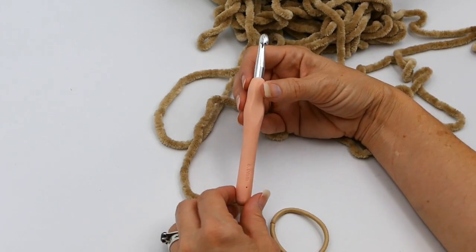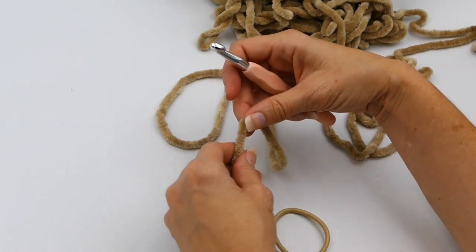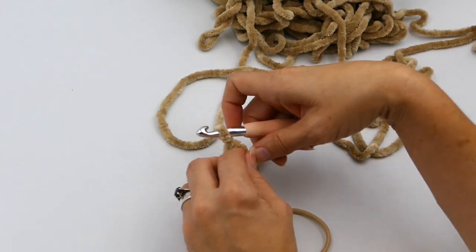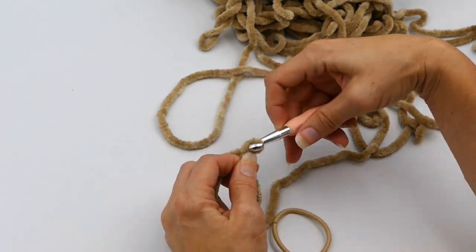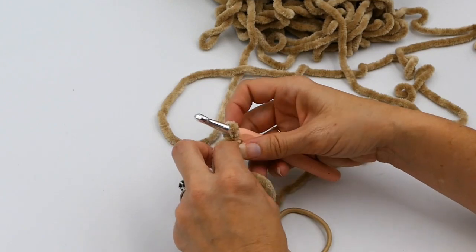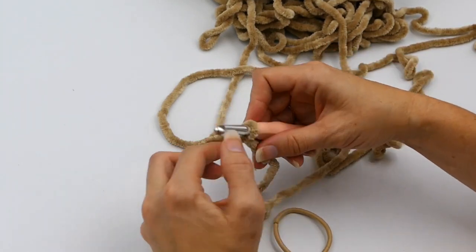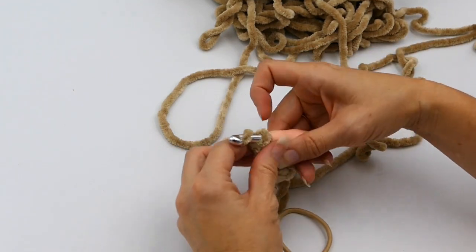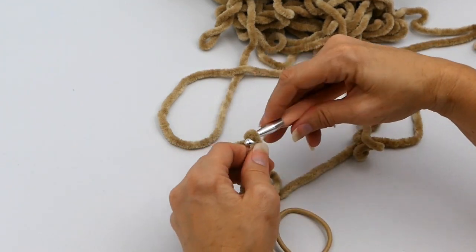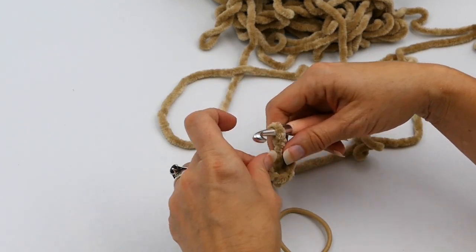And then you're going to need a crochet hook. I'm using my eight millimeter crochet hook to make this. The first thing you're going to do is make a slip knot onto your crochet hook with your yarn. So I'm just making a slip knot, and then after that I'm going to chain six — one, two, three, four, five, and six.